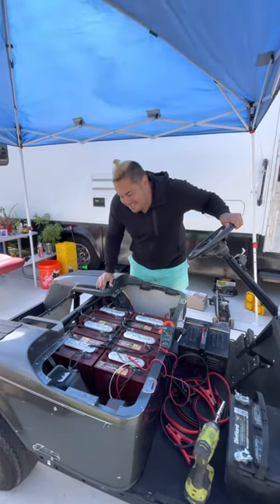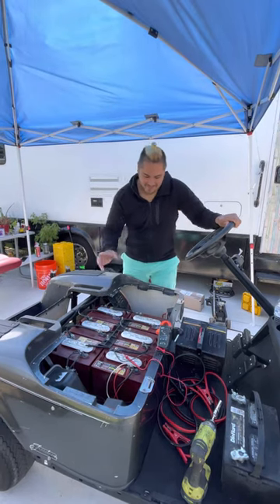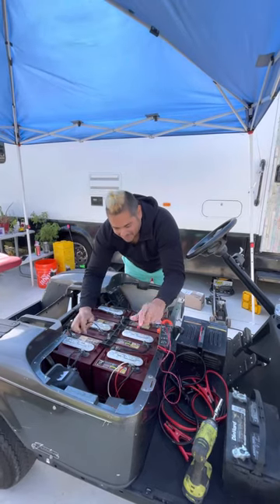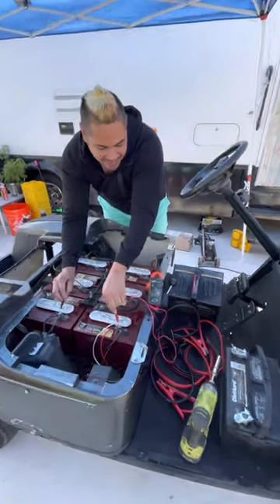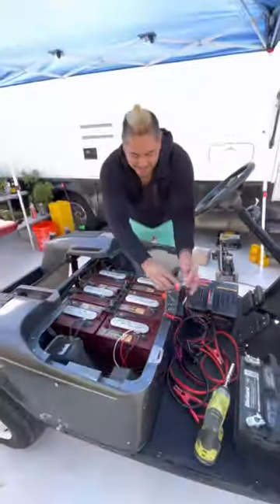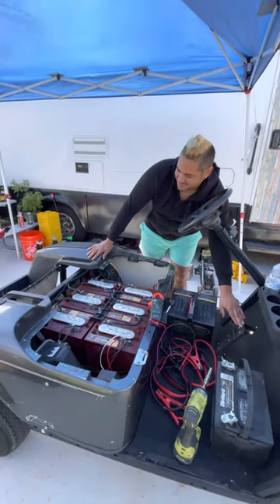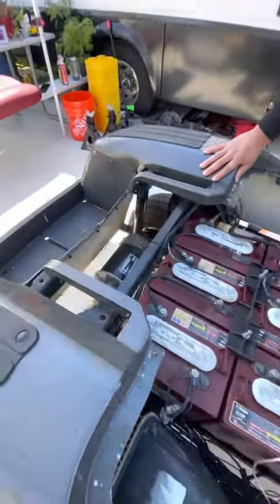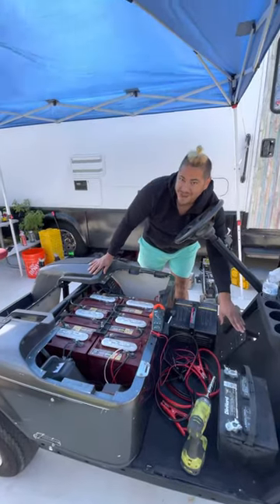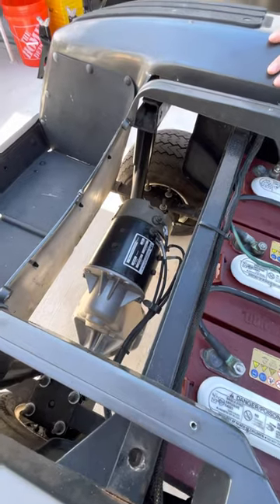Hey guys, Felix here with some trouble on this golf cart. I have the normal voltage that you guys will see on a golf cart — 37 volts over there. Apparently it should be fine, but I have this problem with the motor: it vibrates. You guys can see it kind of vibrates but it doesn't go anywhere.